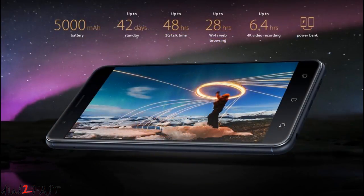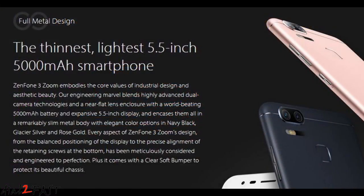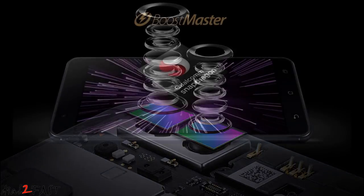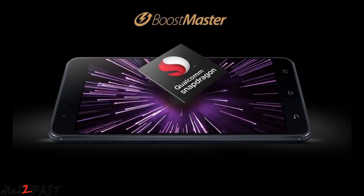This phone comes with a high-capacity 5000 mAh rechargeable battery. With a full charge, this phone can stand by for 42 days, or you can talk on 3G for 48 hours, or surf on Wi-Fi for 28 hours. If you use this phone to record 4K videos, it can record up to 6.4 hours. It's able to do this because it uses a very efficient 64-bit 2GHz octa-core Snapdragon 625 processor.